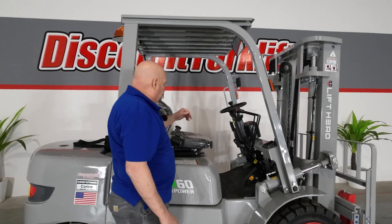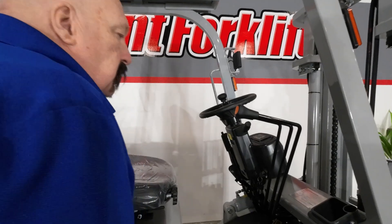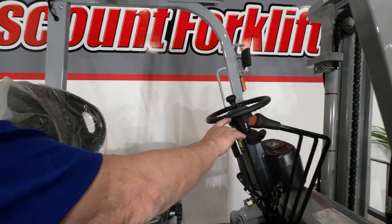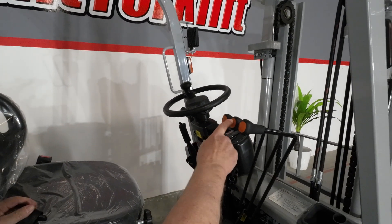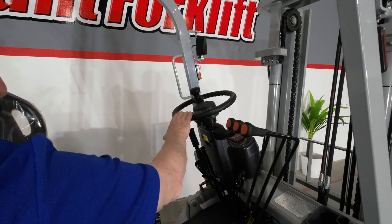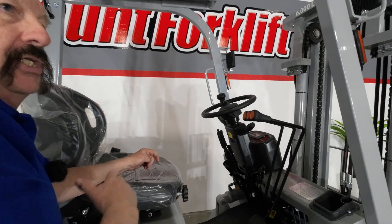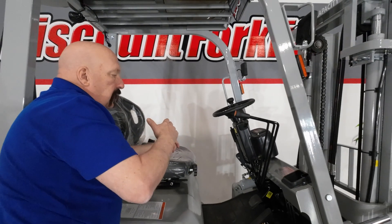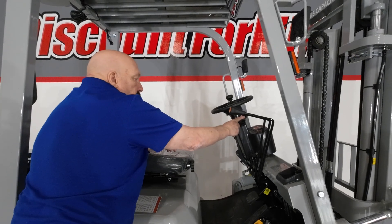Let's run through the controls on the forklift. This is real basic — same thing you normally see in a forklift, same controls. You've got your three levers: up/down, tilt, and side shift on the steering column. Over here you've got your transmission with three positions — up is forward, middle is neutral, down is reverse. And on this side you've got your lights and your blinkers.